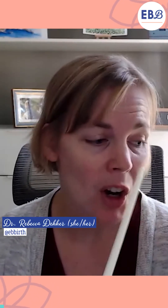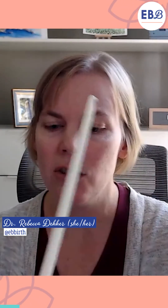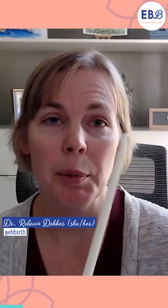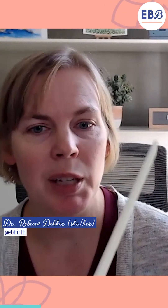This is an amnio hook and it looks kind of like a long plastic crochet hook, and it has this tiny sharp point at the end. With a vaginal exam they would insert this hook — it's sterile when they take it out of the package — and they would rupture or kind of prick to break the amniotic sac.